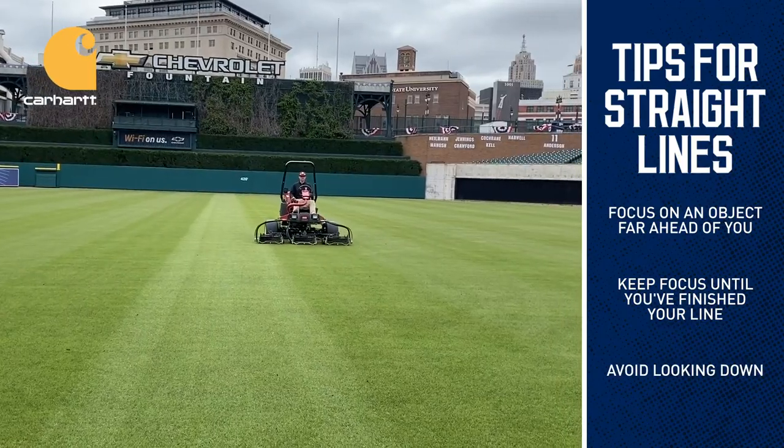This can be extremely frustrating. I hope these tips point you in the right direction of bringing a Comerica Park feel to your own backyard. Good luck and go Tigers!